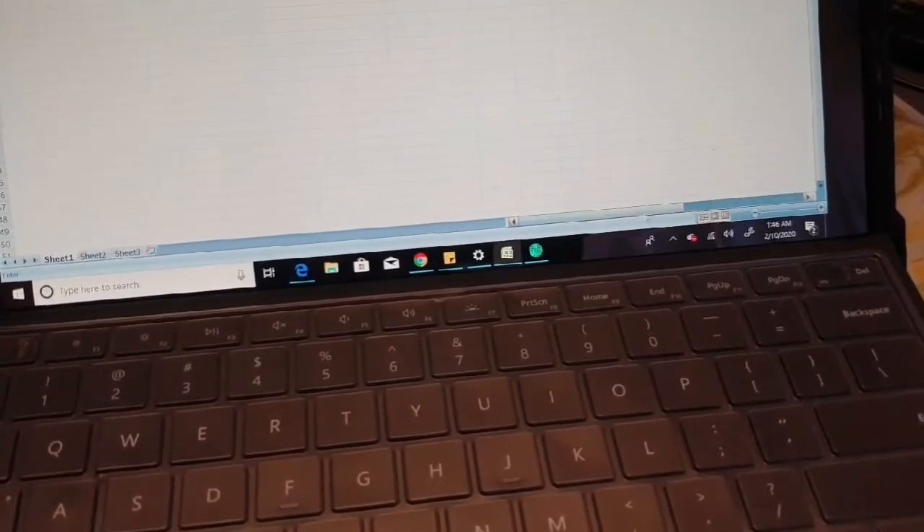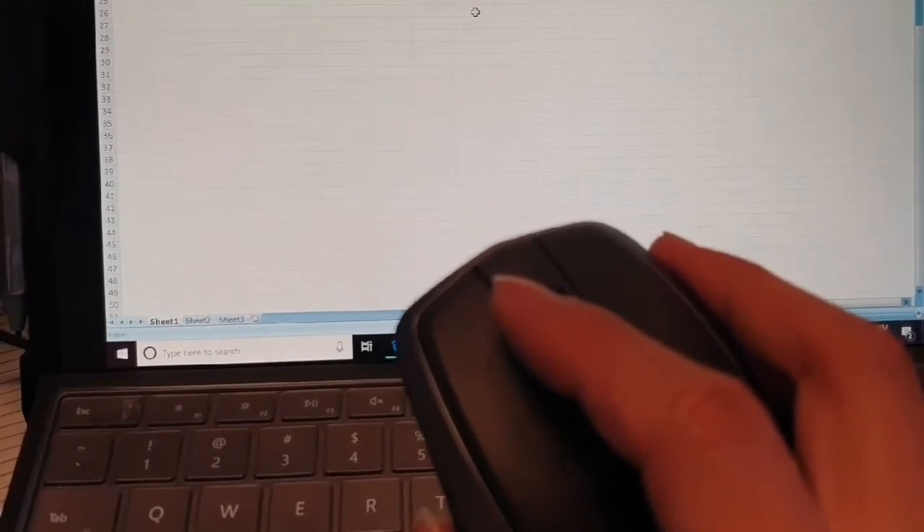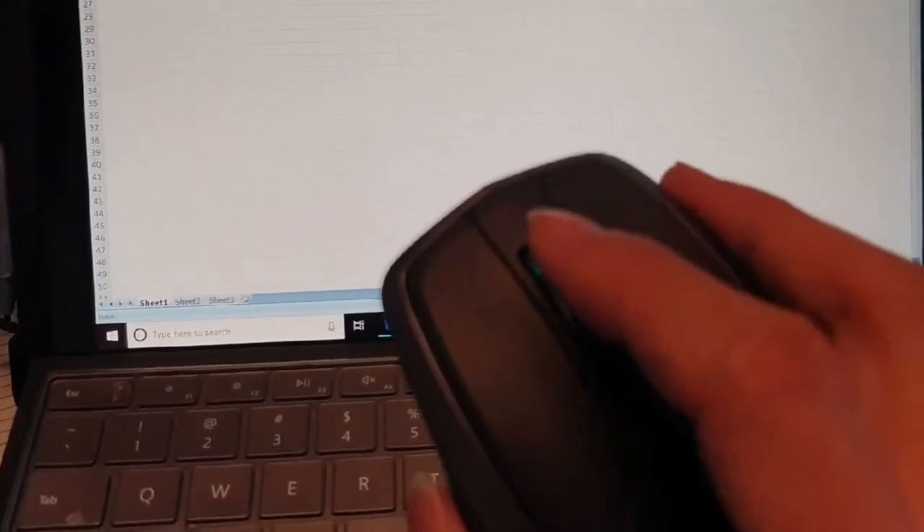Rather than dragging all the way to the scroll bar at the bottom, I'd rather use the scroll wheel — it's much faster. But you do need to install the Logitech software first to enable this.